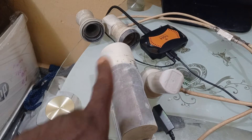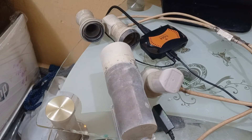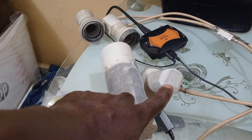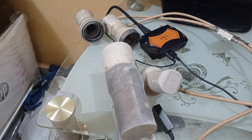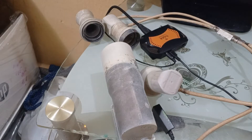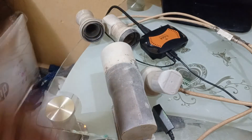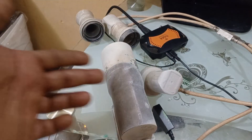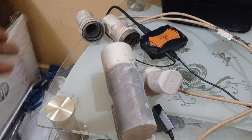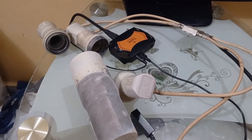Each LNBF represents a different satellite. For example, one can be tracking Eutelsat 7W, another at 16E, another at Astra 28E, and another at Nilesat. These are all attached to your dishes outside. You track the signal on multiple dishes or on a single dish with multiple LNBFs. The goal is to combine all these LNBFs into your decoder.